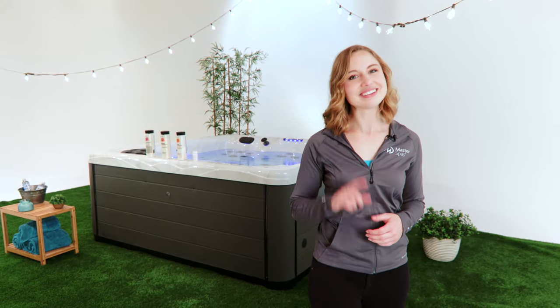Hi, I'm Lauren, and welcome to Master Spas TV, your spot to learn how to practically everything having to do with your Master Spas hot tub or swim spa. In this episode, Shade and I are going to show you how to remove your hot tub's cabinet. Let's get to it.